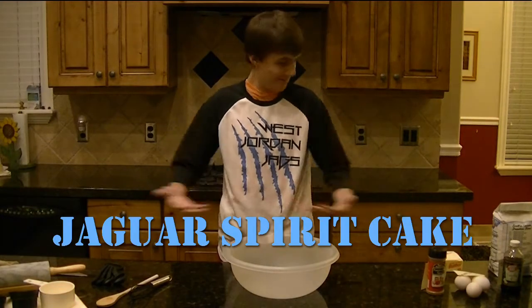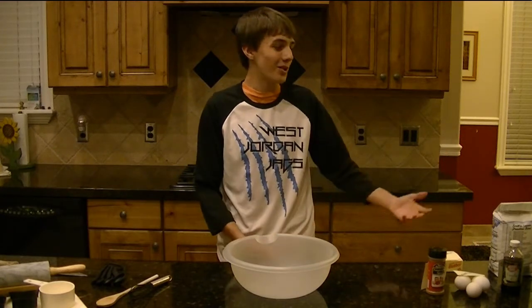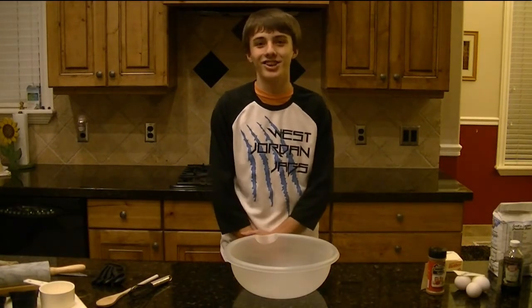Hello and welcome back. Today we will be making a Jaguar spirit cake with some ingredients courtesy of our fellow high schools throughout the state. Let's get started.